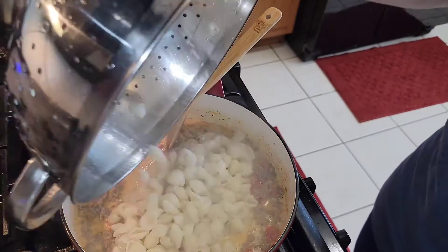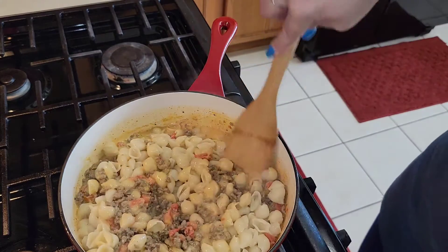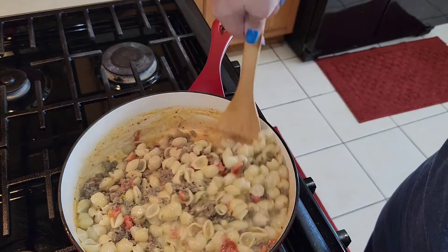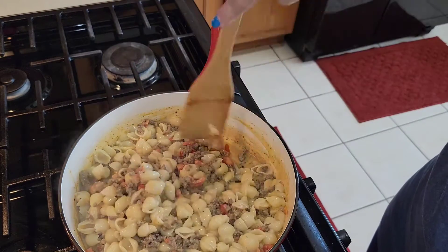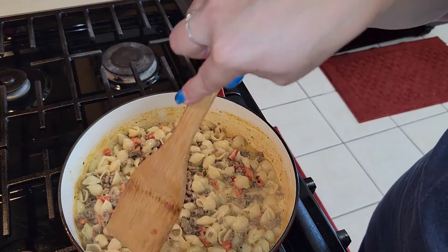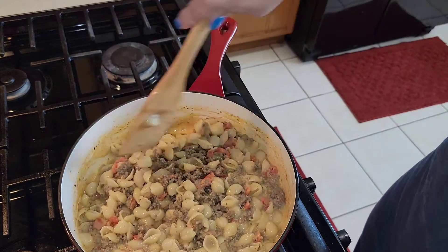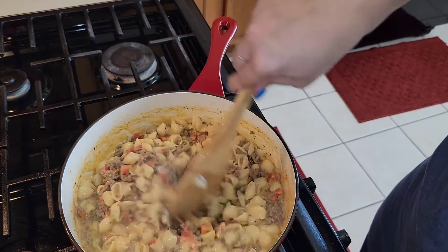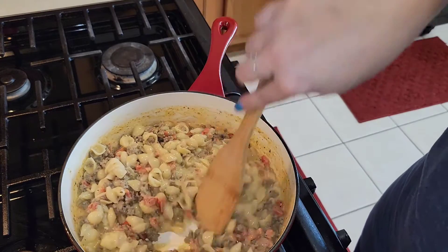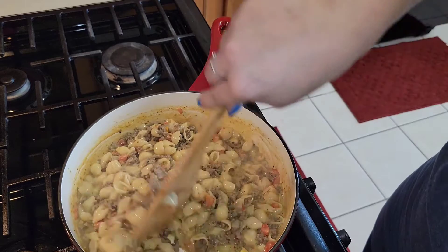Just bring your colander over and add your noodles in, just like that. It's very simple, not hard to do. You may want to put a little butter on your noodles to make it buttery and tasty — butter is always good on anything. As you can see it's all incorporated and we're done. The children love it. I don't put the Rotel tomatoes in for the babies since they're babies, but for adults, yes — it gives it that extra pop.